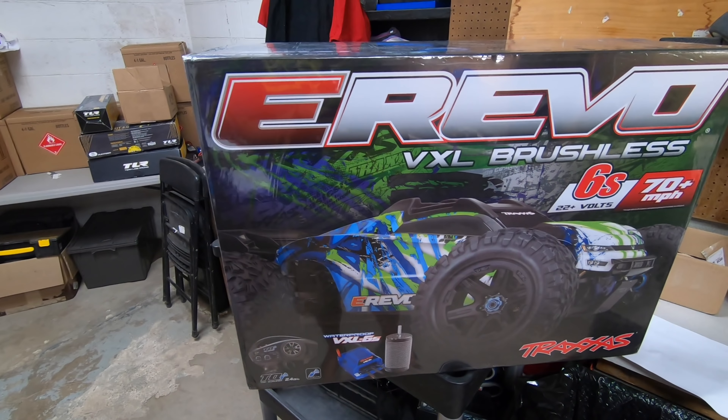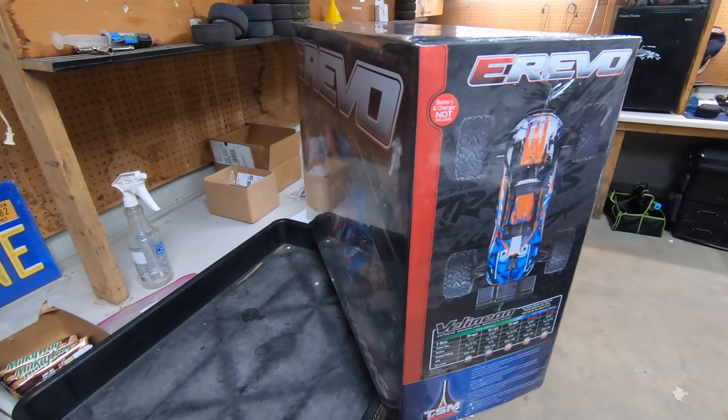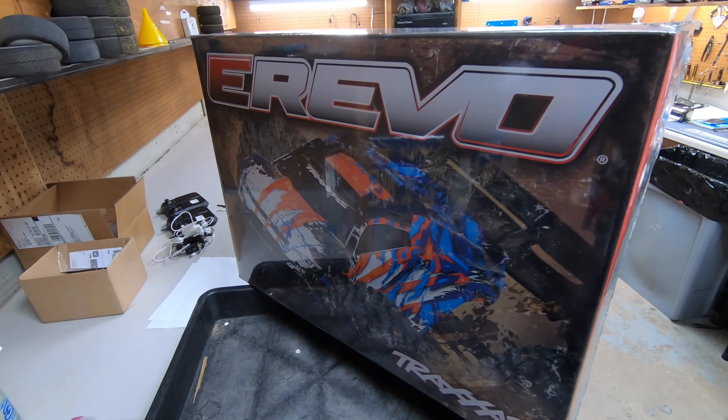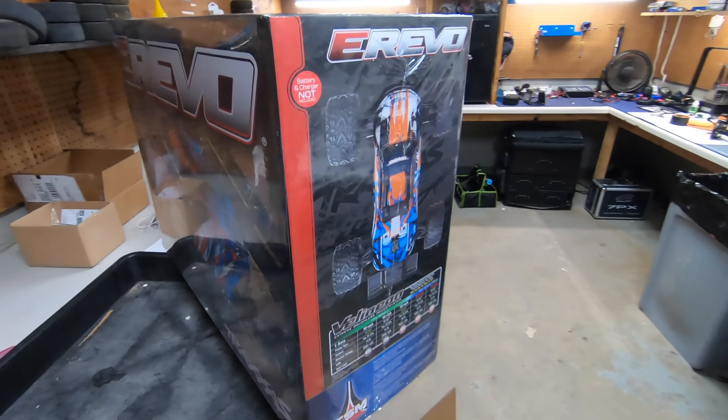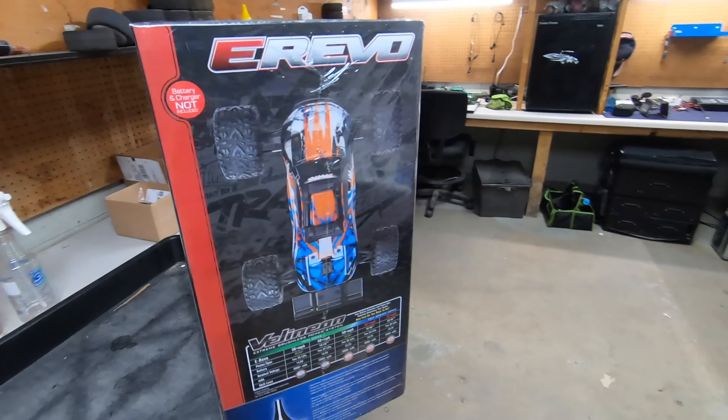If there was any great time to buy an E-Revo — and it's still a great time — it was in April when they knocked $50 off the price. Traxxas was basically trying to compete with Arrma. Coincidentally, when Traxxas lowered the price of the E-Revo 2.0, Arrma's prices went up. I had said I was gonna buy a new monster truck to bash around with, so with that whole thing happening I went ahead and ordered an E-Revo. I think I got the green one, but if it's the orange one that doesn't bother me — either way they're awesome.